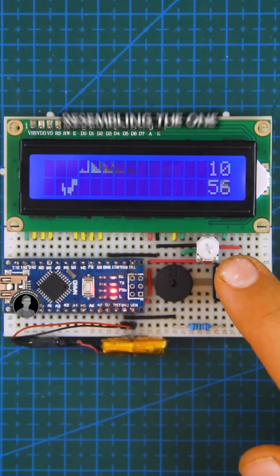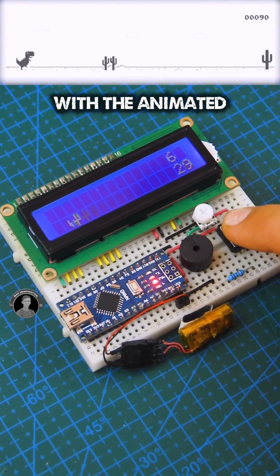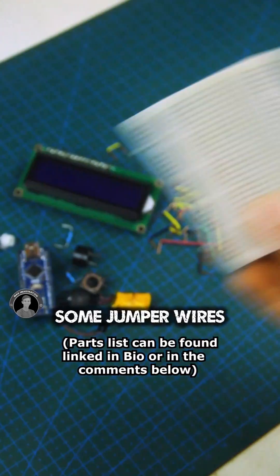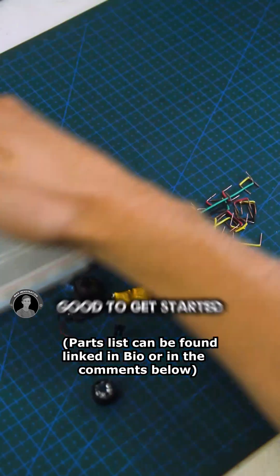The Arduino LCD Dino Game, resembling the one from Google Chrome with the animated dinosaur dodging obstacles. Let's make it! Getting some components together, some jumper wires, and a couple of mini breadboards — we should be good to get started.